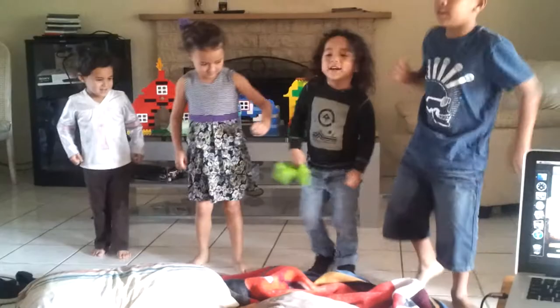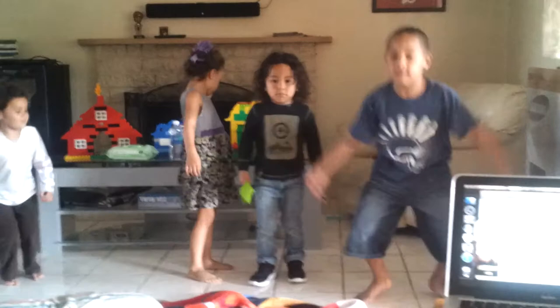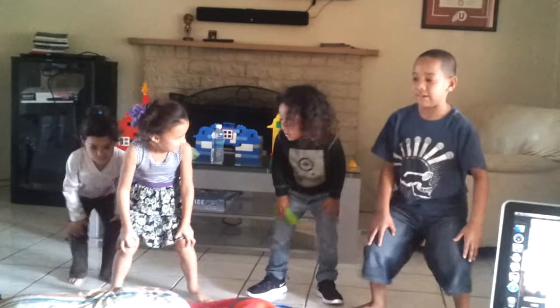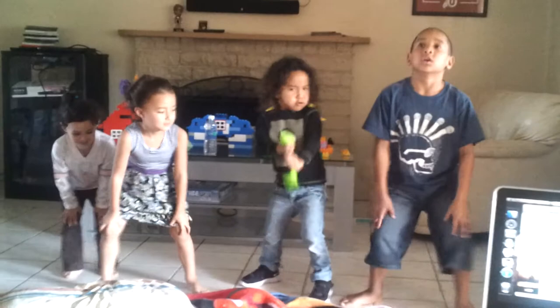Let's go to work. To the left. Take it back now, y'all. Two hops this time. Two hops this time. Right foot, two stomps. Left foot, two stomps. Hands on your knees. Hands on your knees. Keep on moving. Oh, yeah. Come on. Cha-cha now, y'all.